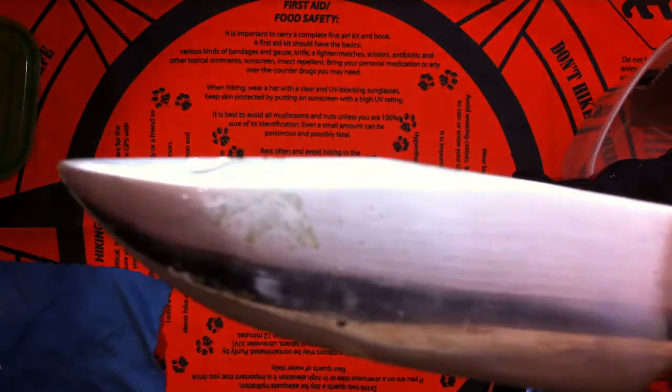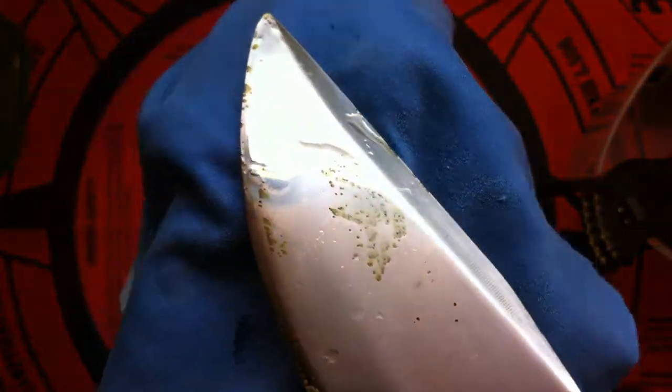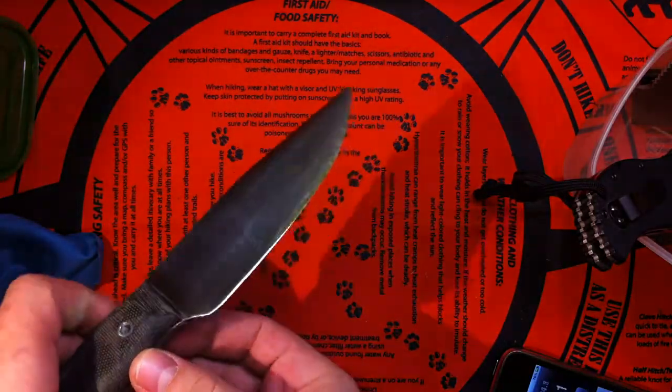The high carbon steel, the 1055 — look at the rust. Let me put this underneath it so you can see it better. Look at the amount of rust already in an hour. That's quite a lot, that's pretty bad. I didn't expect that.